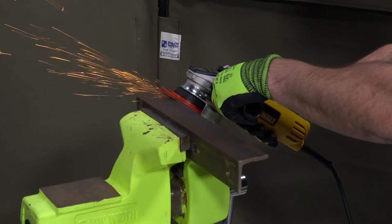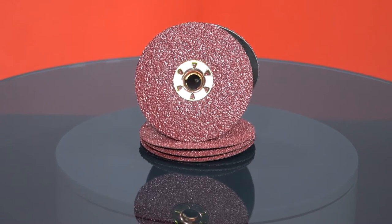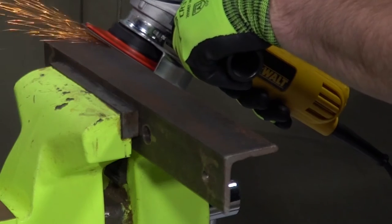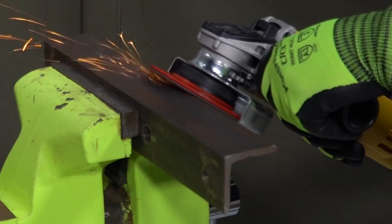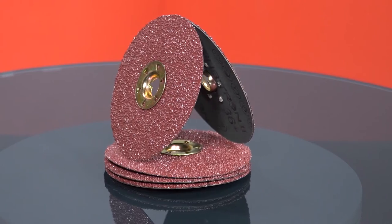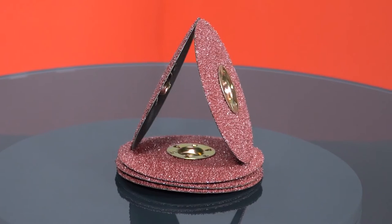It's flexible and easy to control on curves and contours. The construction of the disc contains more abrasive mineral to control wear for a longer wheel life. Grinding aids help maintain cutting efficiencies on heat-sensitive materials. The fiber disc comes in two series: a 967A for carbon steel and a 969F for stainless steel alloys.